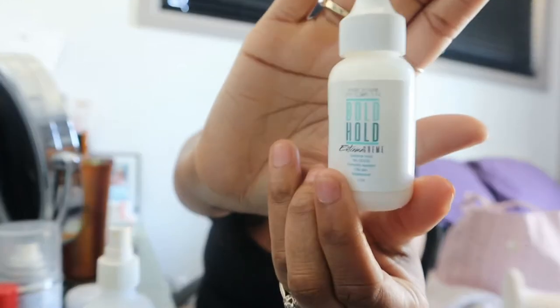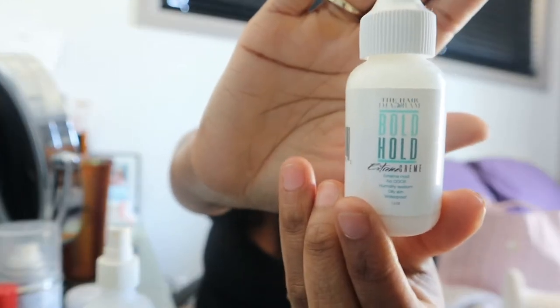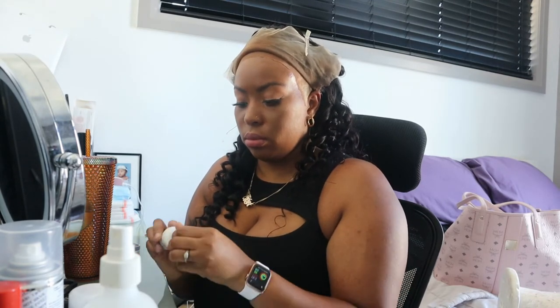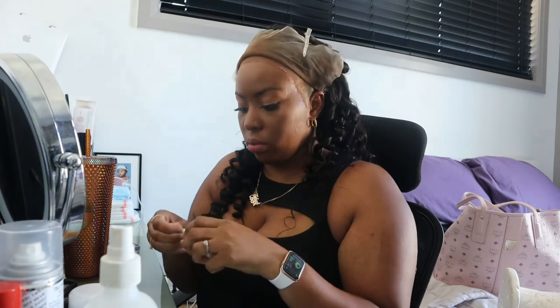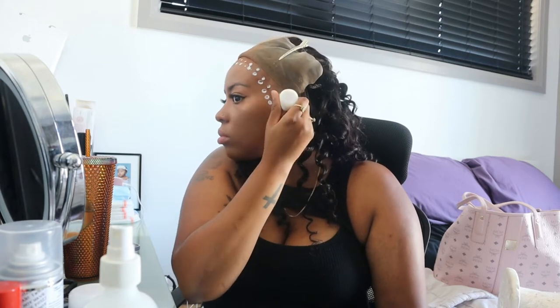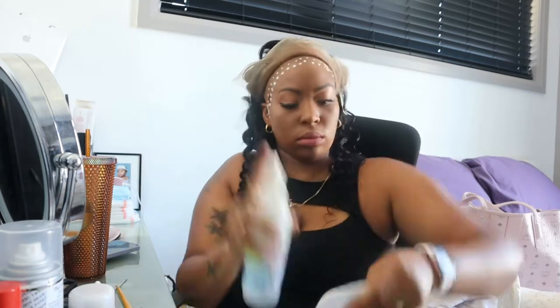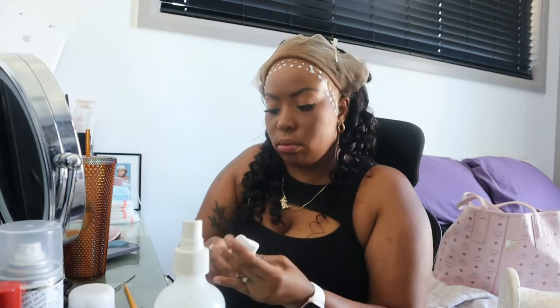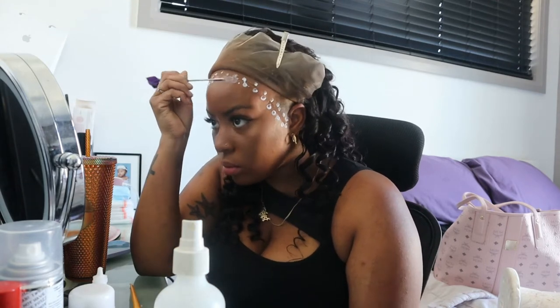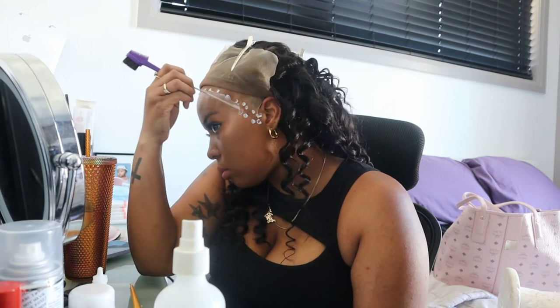Today I'm going in with my Bolt Hold Extreme and I'm going to apply a couple layers — I think I actually ended up doing three layers on this hair. Guys, let me tell you, I have been wearing this hair for a couple days now and I'm absolutely in love with it. If you follow me on social media you'd see I've been posting this hair; I am feeling myself, and so far honestly the hold is really good with this glue.